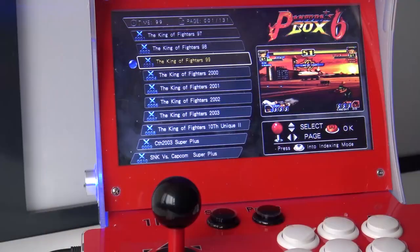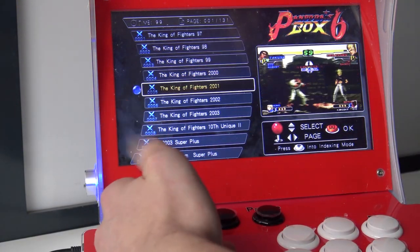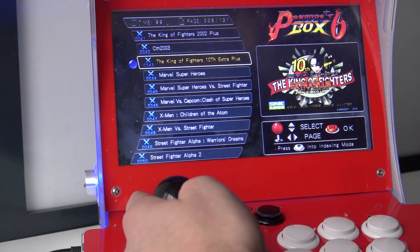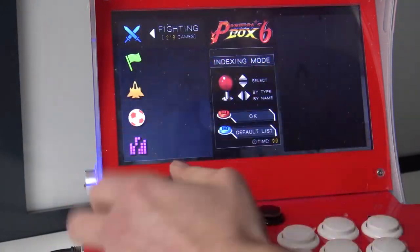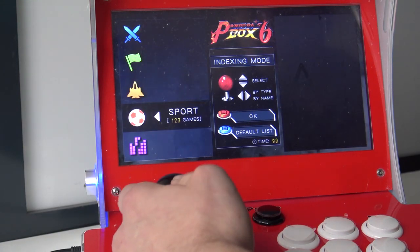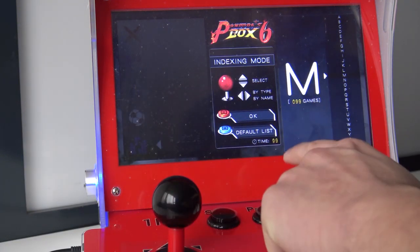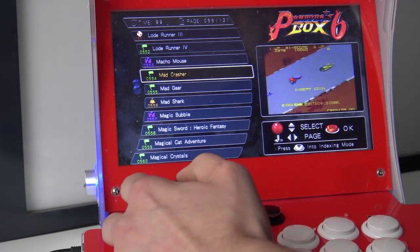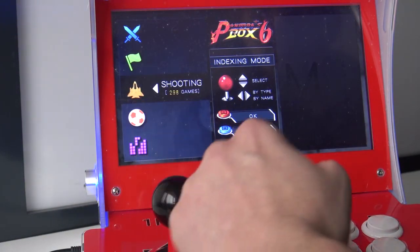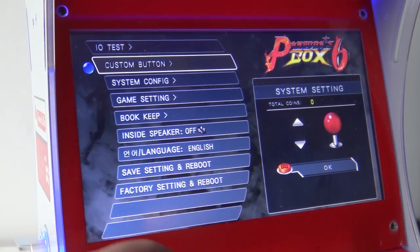Let's take a close look at the menu. Pressing up and down moves to the next game, and pressing left and right moves to the next page. Pressing the start button shows categorized games and alphabetical order, so you can very easily search through your games and it works like a charm. You can go back, choose a category like shooting, and you'll get all the shoot-em-up games listed.